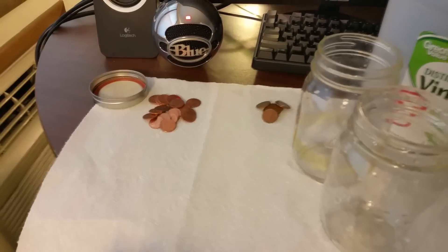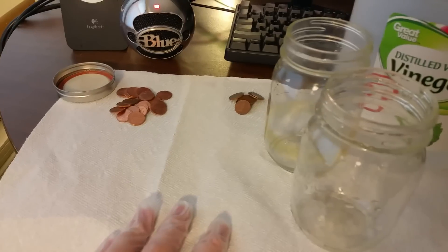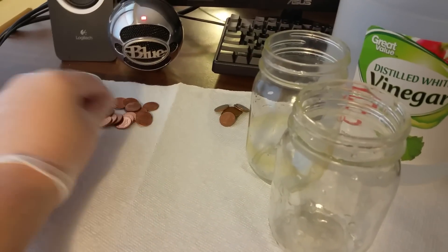Hi everyone! In the previous video I showed you how to make copper acetate using copper sulfate as a precursor element. Today I will show you how to make copper acetate from elemental copper — in our case, pennies.